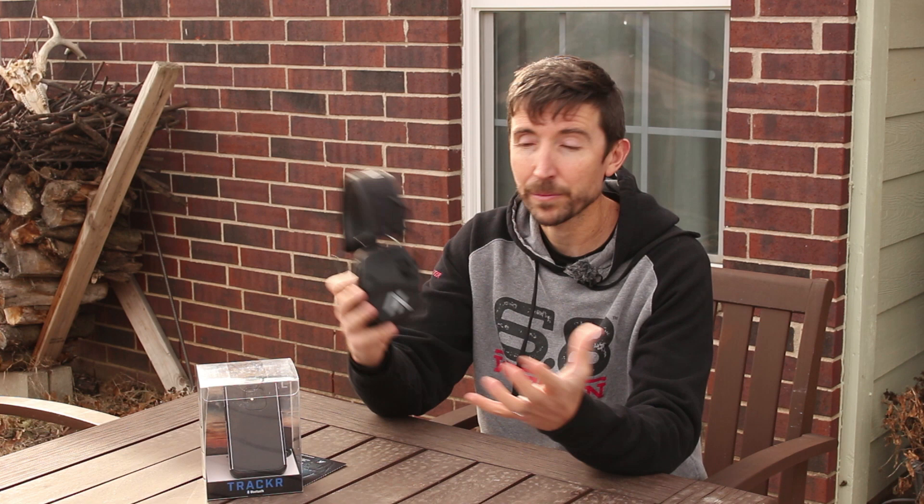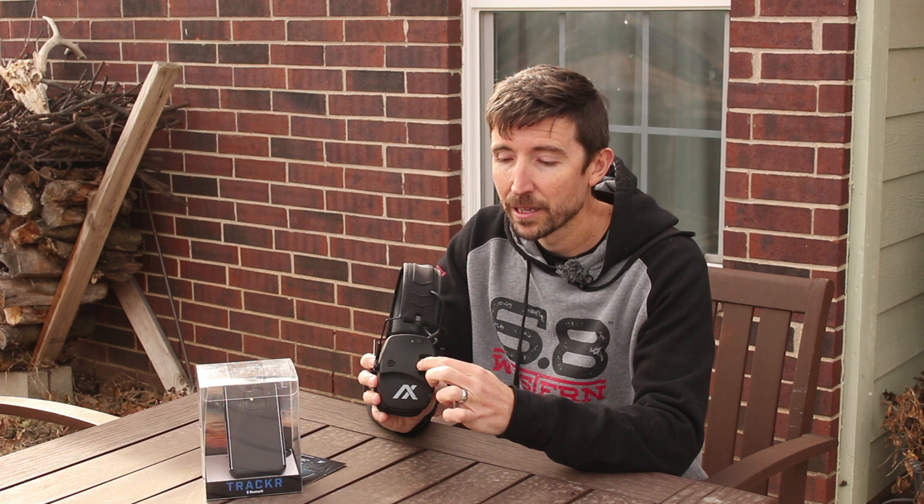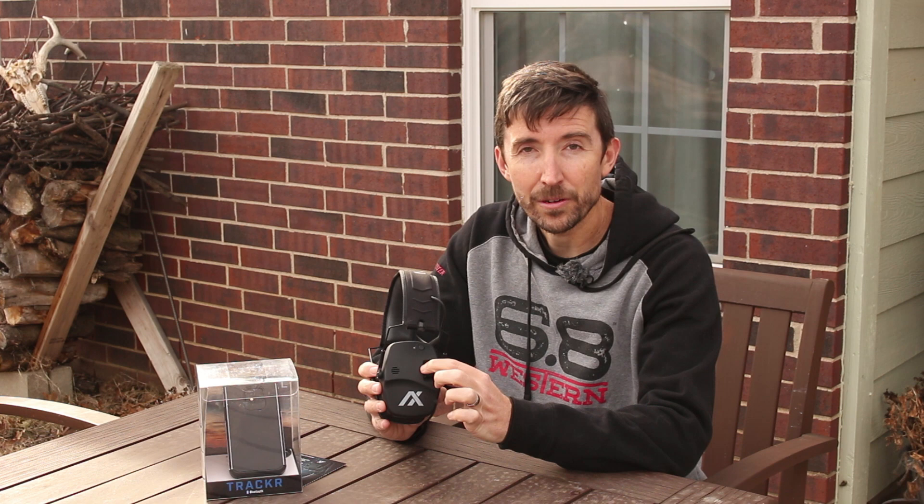The next dial you see is related to the Bluetooth button on top. If you press and hold it, it will turn on Bluetooth and you can search for it using your phone. You can pair this with any Bluetooth-capable device — a laptop, tablet, or mobile phone. This dial is your volume control for that, and it's independent from the ambient sound control. So if you want to hear more of what's going on around you and less from your phone, you can adjust it here.